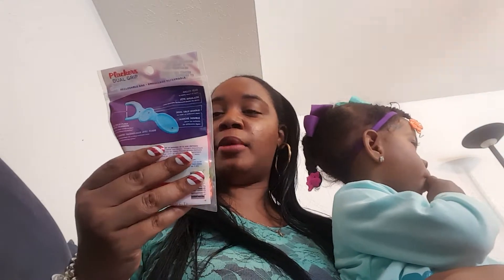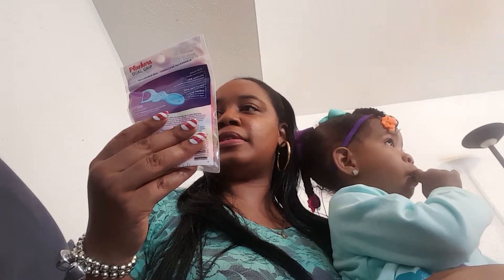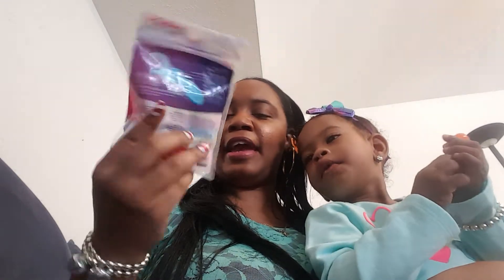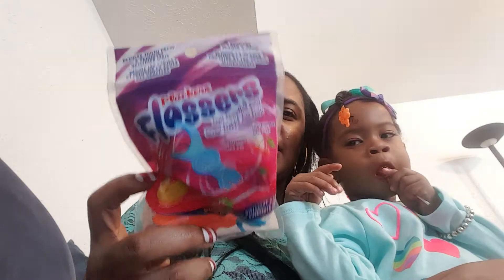Chunky had a dentist appointment and they said now she's old enough to floss her teeth. So we have the Plackers Flossers, Fruit Smoothie Swirl, BPA-free, Fluoride, and Dual Grip. It comes with 30 inside. It says it reduces tooth decay and promotes healthier gums, and removes plaque and food. We have cherry, strawberry, banana, and apple flavors. So I got that for her so we can start flossing her teeth.